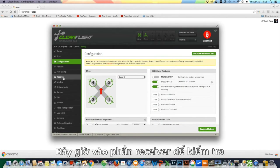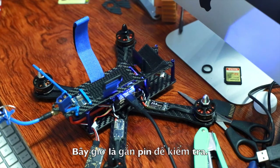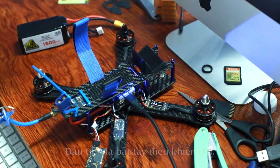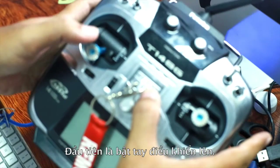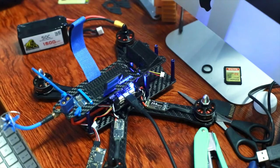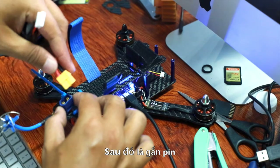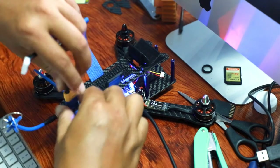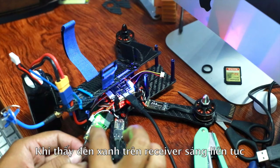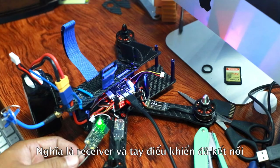Now go to Receiver to check it. We're done. Connect the power to check it out — first, power up and turn on the transmitter, and then connect the battery. You can see the green light on the receiver is now solid, which means the receiver and the transmitter are connected.